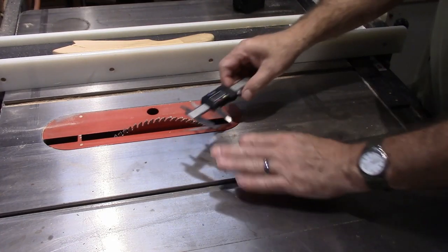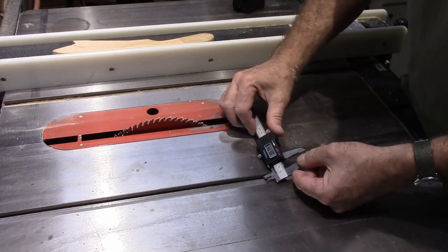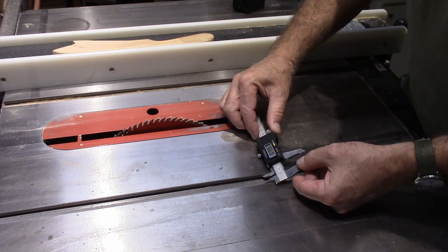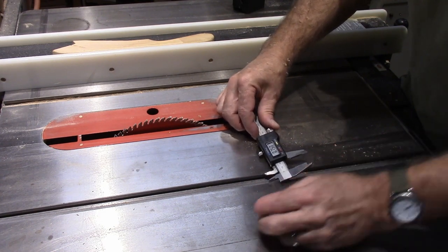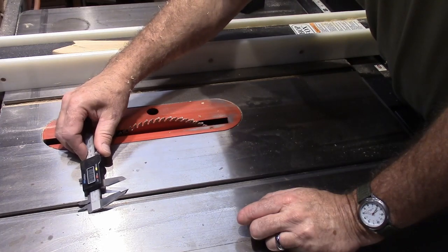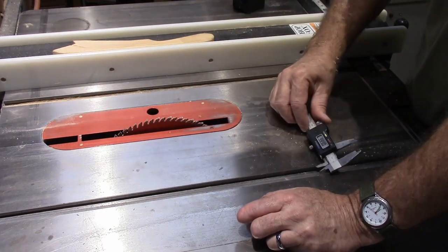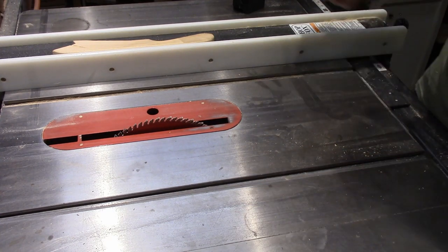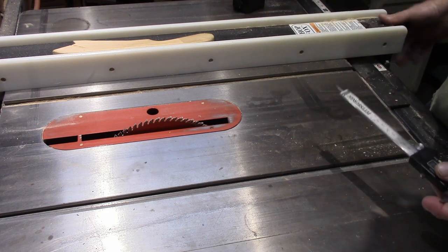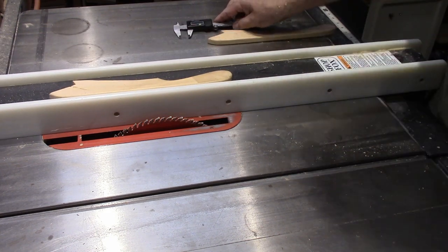I want to cut the piece of wood to run in this groove right here, so I'm just going to measure my groove. I'm getting 755 thousandths consistently. I want to set my fence a little bit more than that.